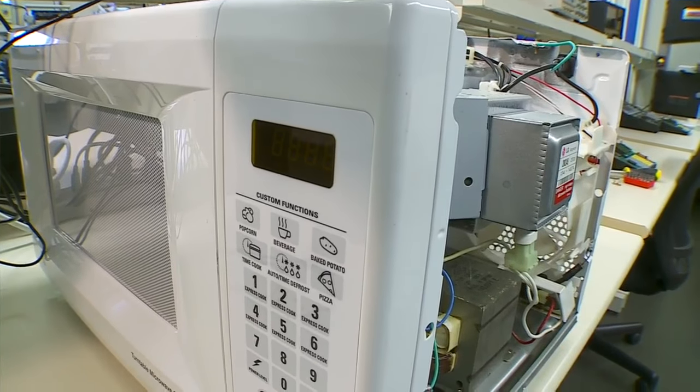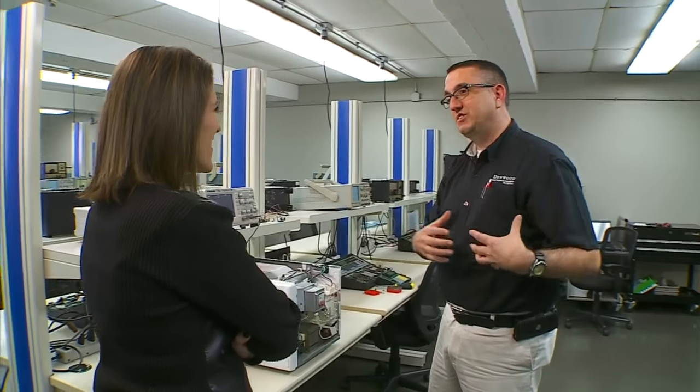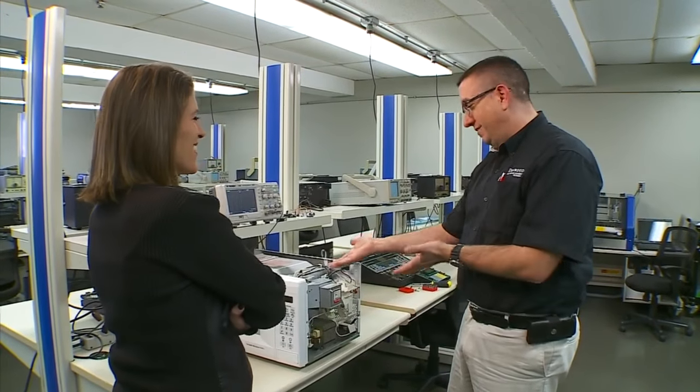The first patent for a microwave came in 1945, after a scientist working on radar systems for the war had a candy bar in his pocket. That microwave energy from the radar system actually melted the candy bar — and there you go.